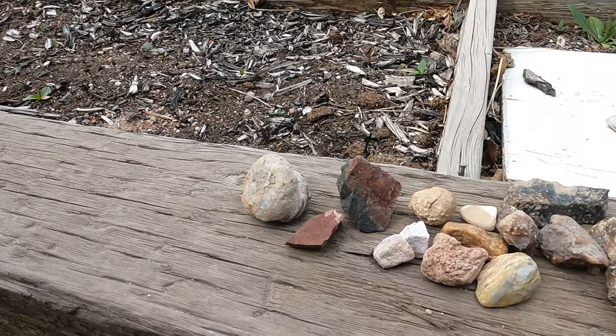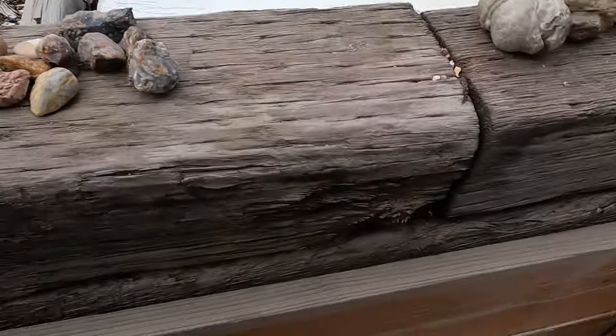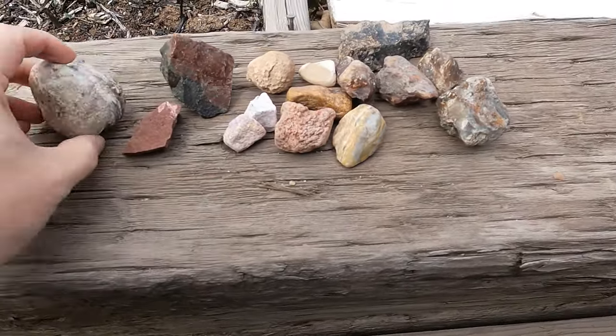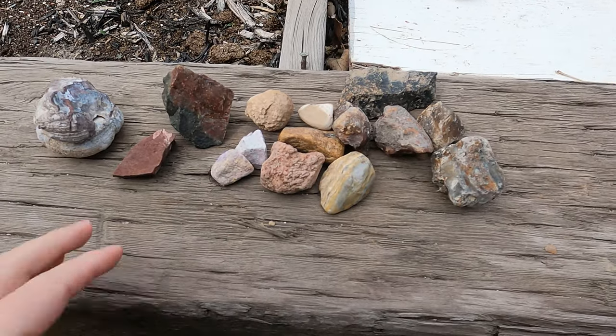I've got a few rocks lined up here — just a few odds and ends. A bunch of these are just little rocks I've picked up playing around in the gravel that I thought might be interesting, and then a few other things like a geode and some things. So let's get cutting into them and see if we've got anything good.